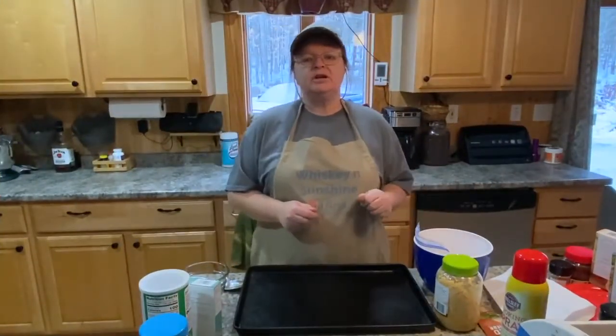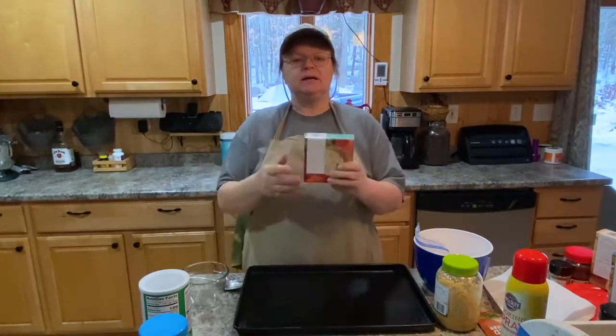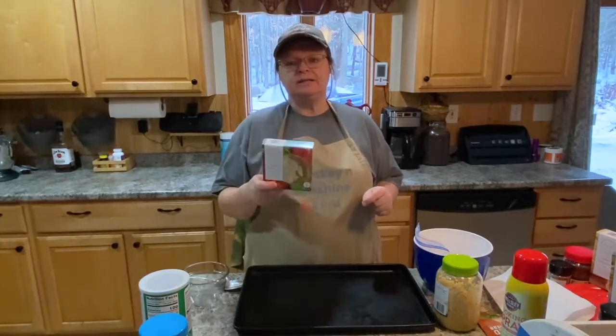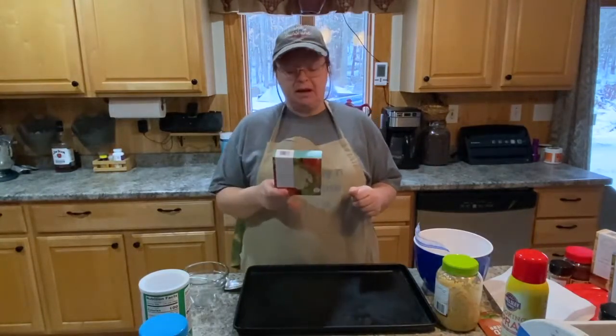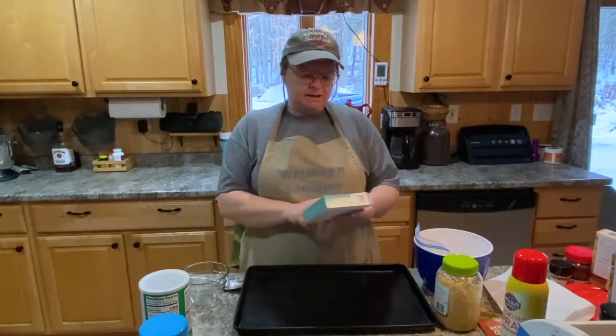Hey guys, welcome to Whiskey and Sunshine Off Grid, I'm Shelly. Today we're going to use some of the seasoning that I got on a recent prepper haul at Dollar Tree. I said I wanted to use it on some chicken, so here we are.